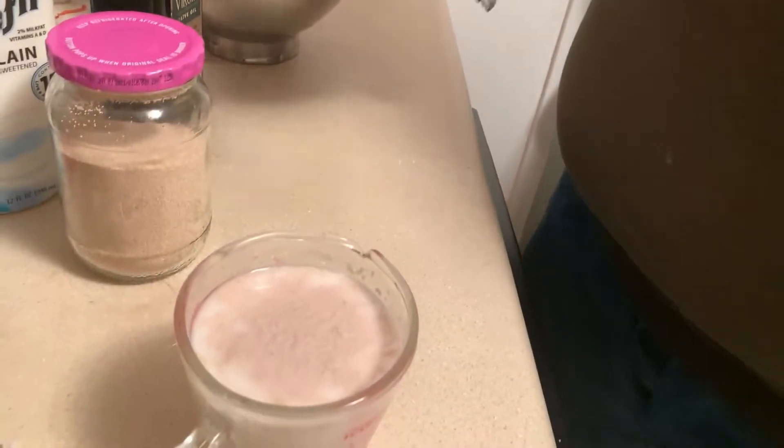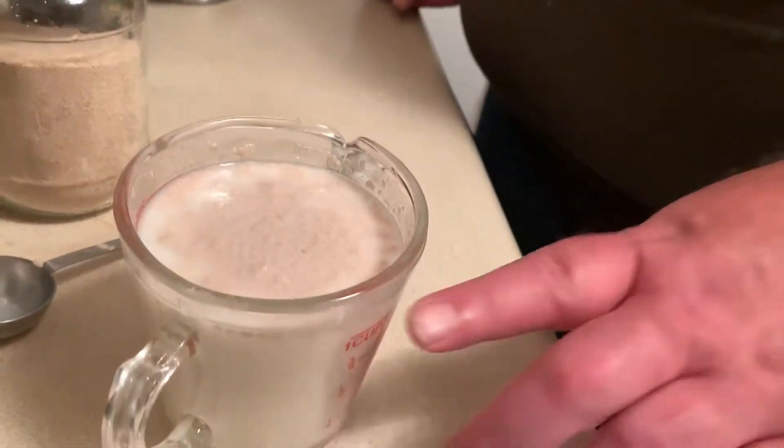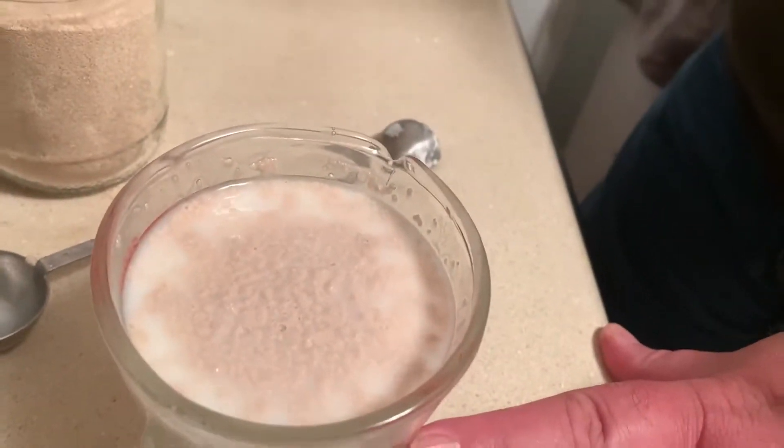We're going to let this sit for five minutes, let it get happy. There is also a second reason why you want to bloom your yeast: if you're going to go through all this trouble using your ingredients, make sure your yeast is alive.